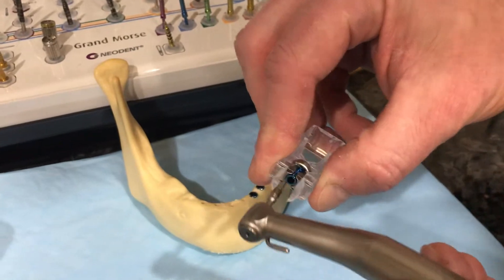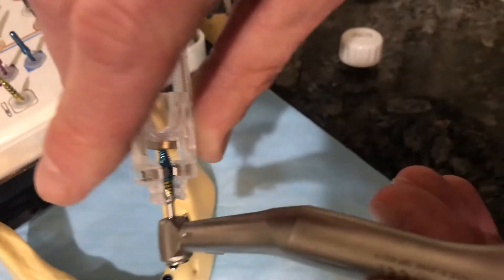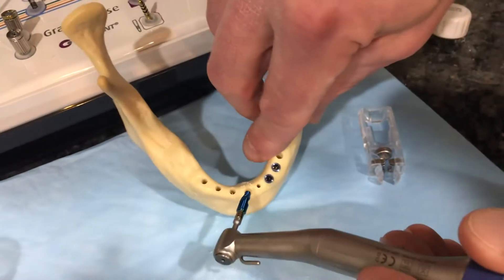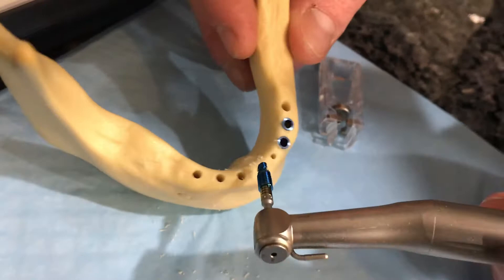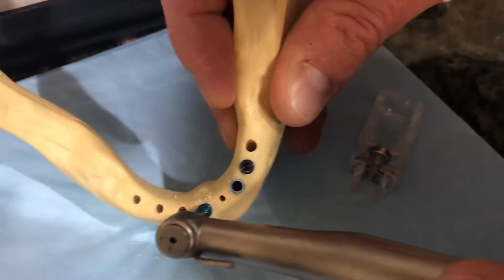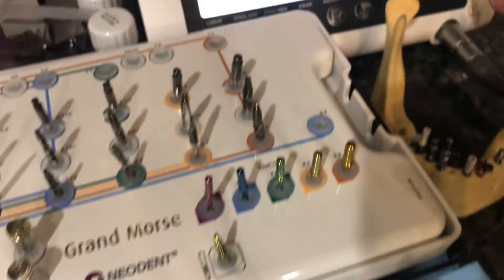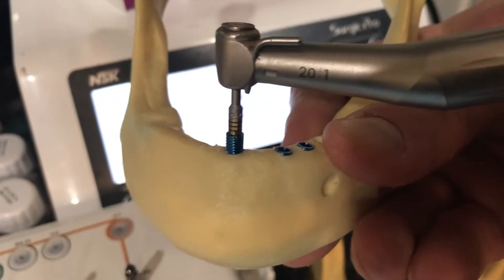I grab my implant with the squeeze triggers — my fingers are holding it so it's anti-rotational. I make sure the implant driver is down and flush, all the way seated. I step on the pedal and it spins very slowly. This is a 4.3 by 11.5mm implant and I'm simulating soft bone in the posterior maxilla. I step on the pedal and let the implant drive itself home. I got a nice bite — it torqued out at 35 Newton centimeters on the saw bone.